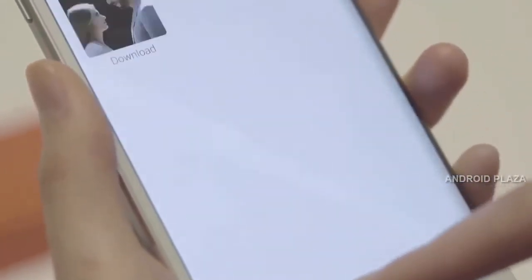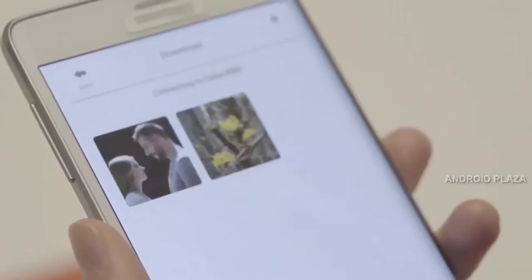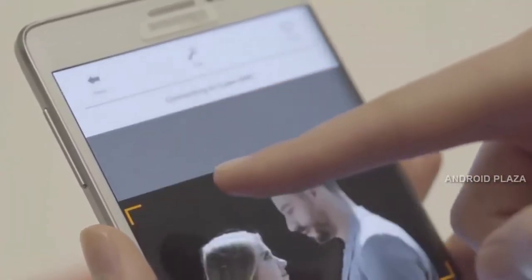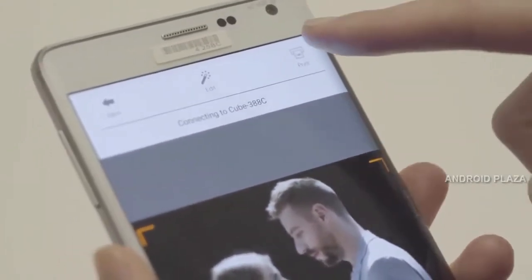Then simply select the photos you want to print from your phone library and press OK. Printing will only take seconds.